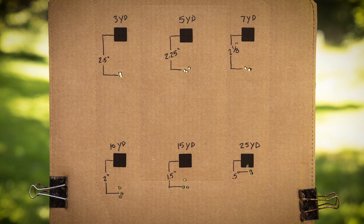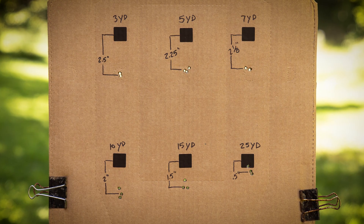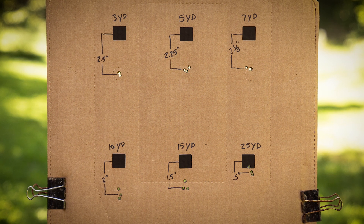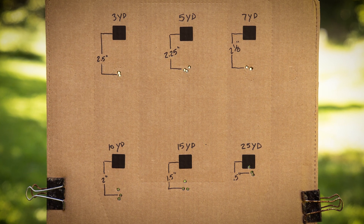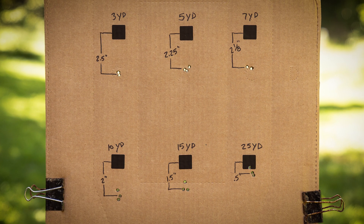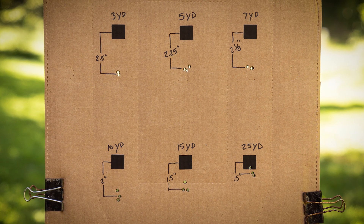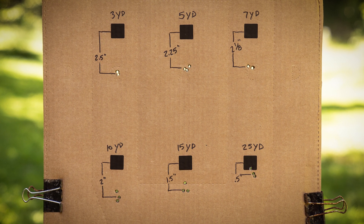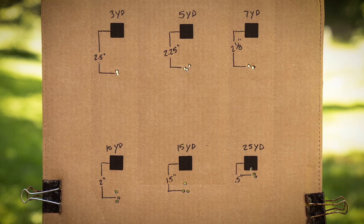I repeated that exercise with the paster at 5, 7, 10, 15, and 25 yards, and you can see that the further out I go the less that mechanical offset affects my point of impact. It doesn't really change much between three and 10 yards. At 15 yards it's still an inch and a half, and at 25 it's down to half an inch, which for all practical purposes is nothing to worry about. Those exact numbers are going to change depending on the rifle, the ammo, and how you've got it zeroed, but you're probably going to see similar results especially within about 10 or 15 yards.